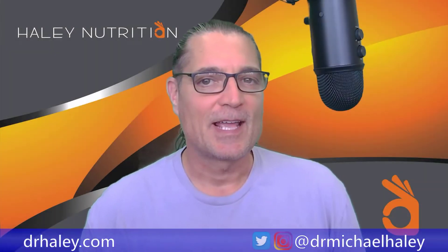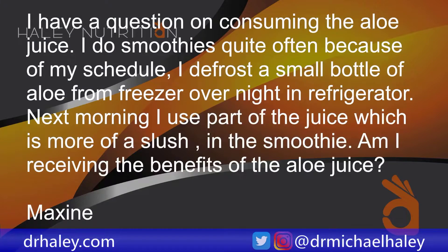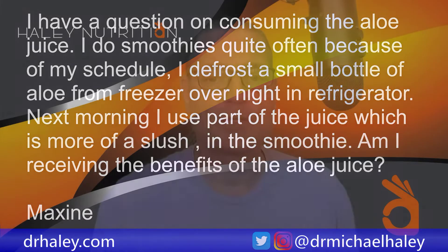I'm Dr. Michael Haley and today I have an email question which says: I have a question on consuming aloe juice. I do smoothies quite often because of my schedule. I defrost a small bottle of aloe from the freezer overnight in the refrigerator. The next morning I use part of the juice, which is more of a slush, in the smoothie. Am I receiving the benefits of the aloe juice? That comes to us from Maxine.